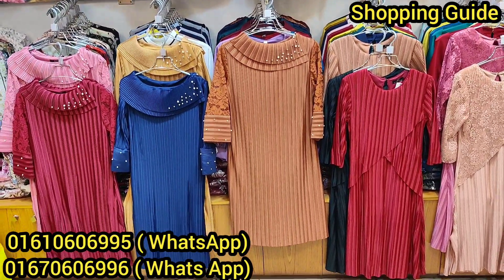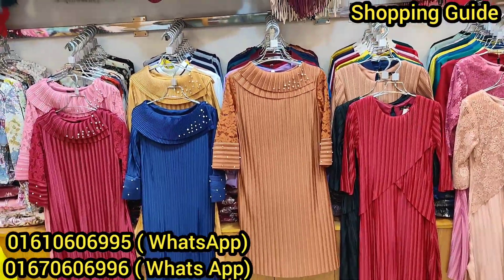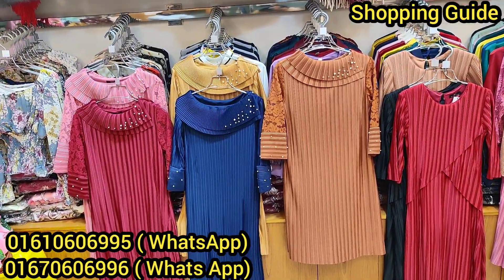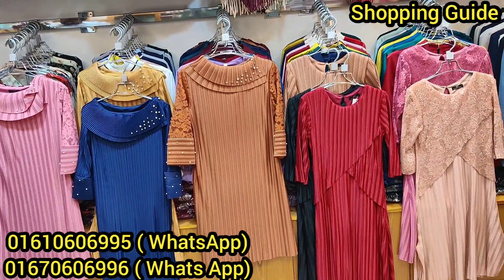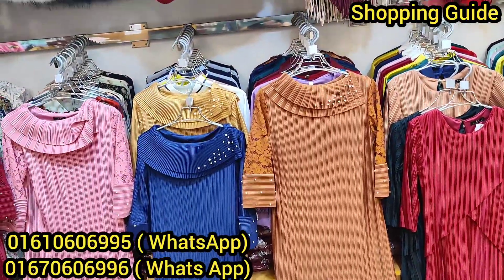Assalamualaikum viewers, welcome back to my channel. Today I am going to show you different types of clothing items. You can find a different style one-piece collection here that looks very beautiful. These are an extremely perfect collection, so take a look. You can join and request for your favorite brand's collection.